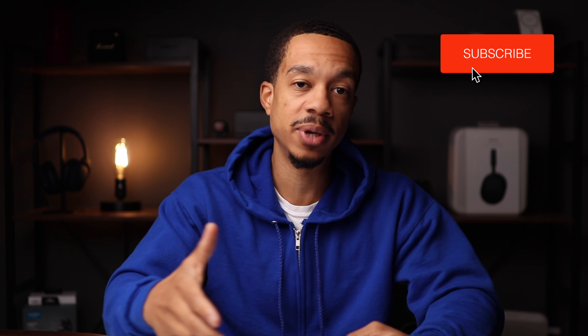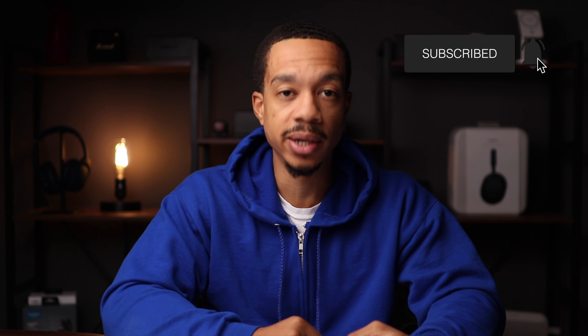I appreciate you guys for checking out this video. Apologies for my voice — I am a little bit under the weather, so if I sound different, that is why. Make sure you hit the like button, subscribe if you're new, and I'll see you guys in the next one.